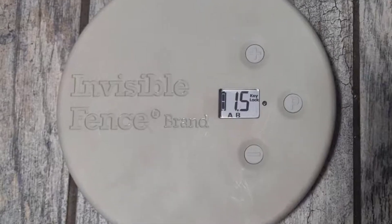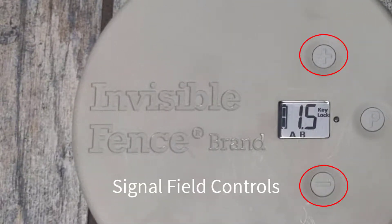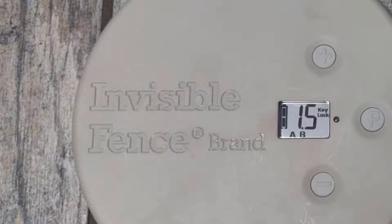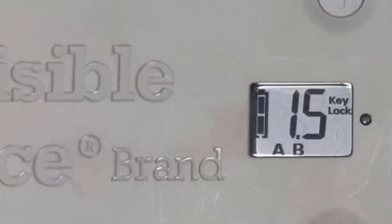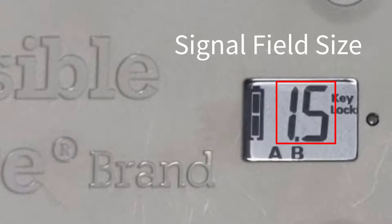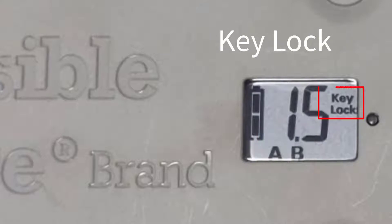Now let's take a look at the basic controls. Here you'll see the signal field controls, the charging indicator light, and the LCD screen. On the LCD screen you'll see the battery indicator light, signal field size, channels, and keylock.